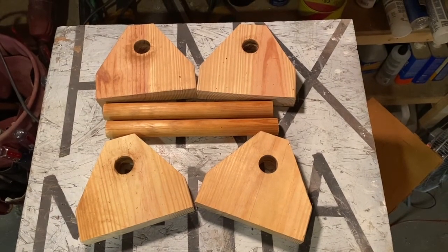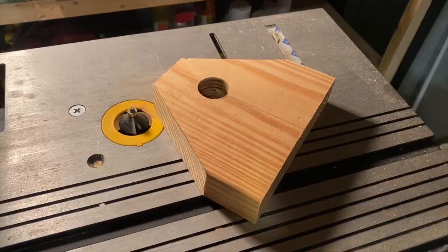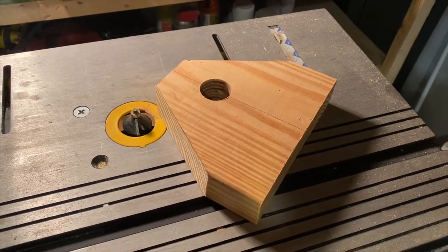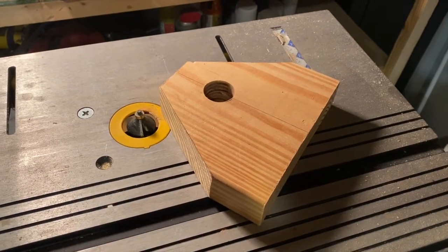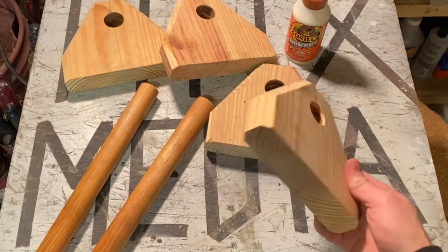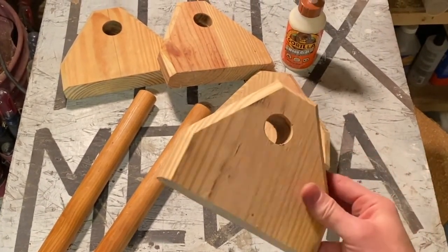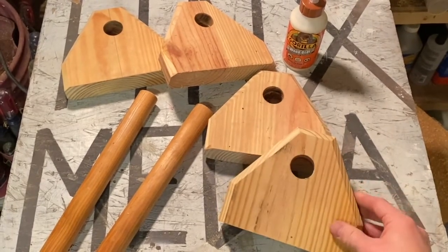All the blocks are drilled and ready for the dowels to be inserted. I don't like all the sharp edges, so since I've got access to a router I'm going to go ahead and route all those edges — smooth them out a little bit. You can see I've put a little bit of a bevel on those edges, made it look a little smoother. I like the way that turned out.